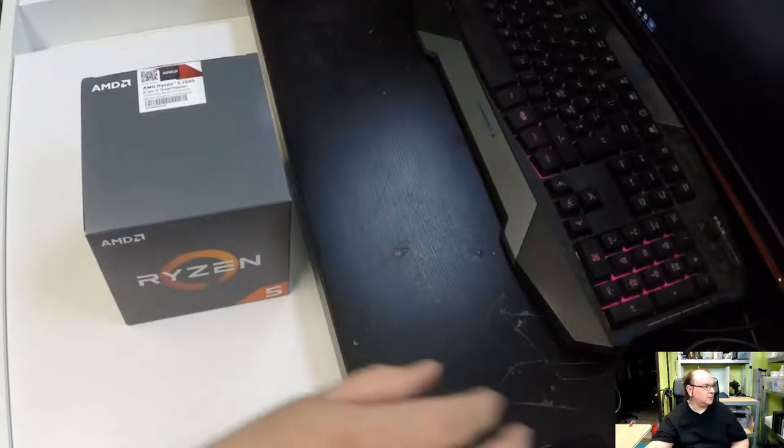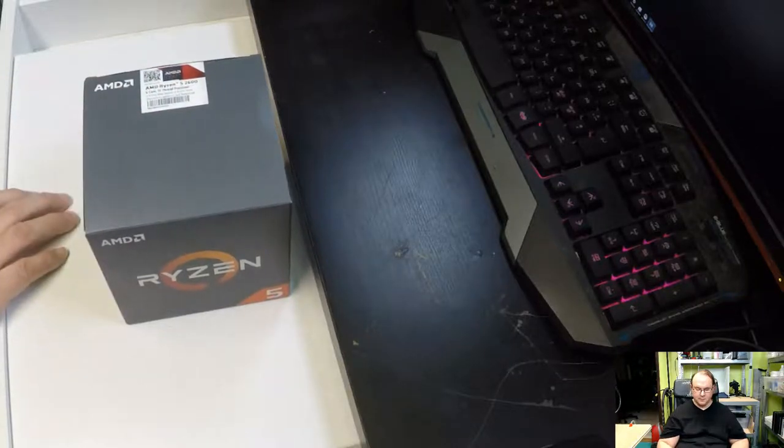Hi, TechRabbit here again. Thought we could do another unboxing, and now we're going to have a look at a brand new Ryzen 5.